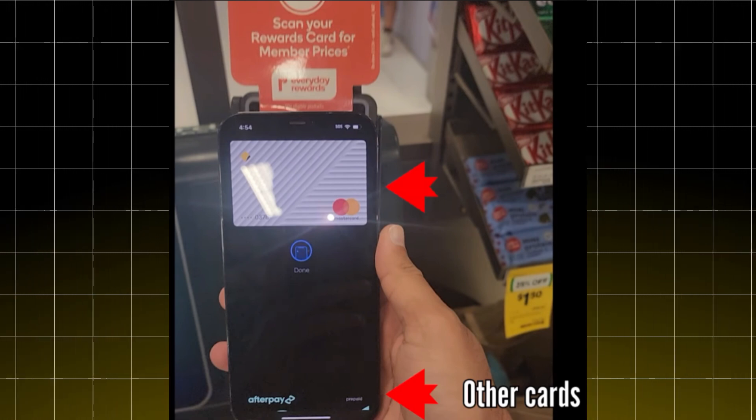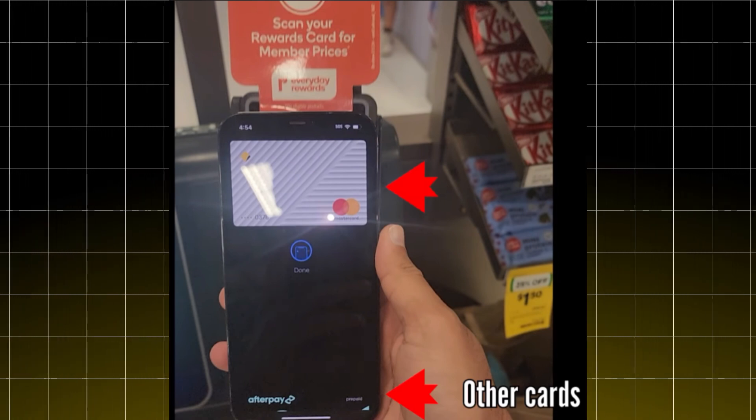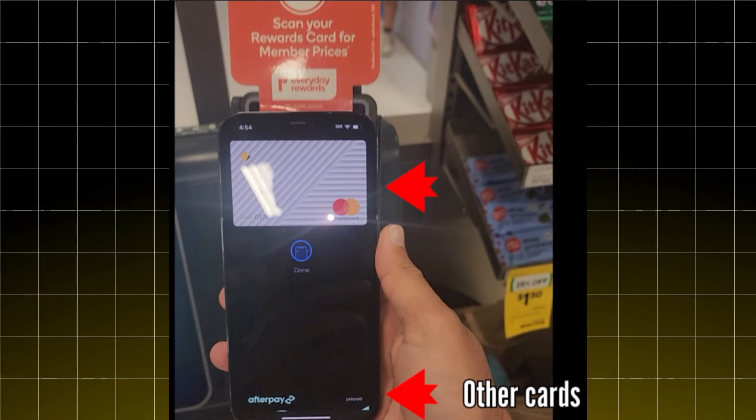Your payment will be processed instantly and securely. And that's it — you have just paid with Apple Pay in Saudi Arabia. Quick, safe, and easy. Thanks for watching!